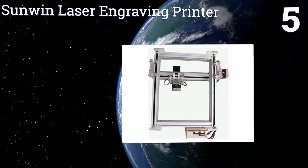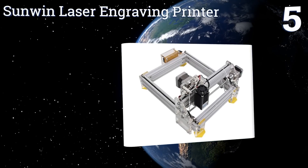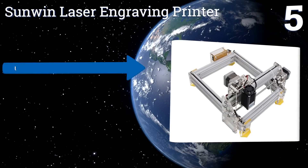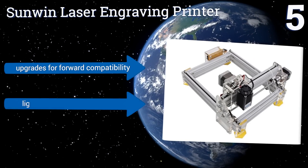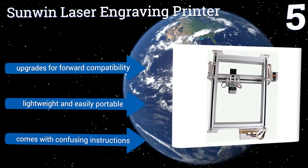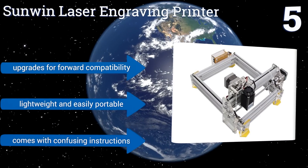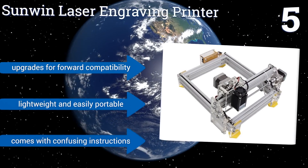At number five, the Sun Wind laser engraving printer connects to your computer and can engrave any image or text you want, provided the graphics are monotone and fit into an area measuring approximately six and a half by seven and a half inches. It can also easily make precise paper cutouts. It's upgradable for forward compatibility and is lightweight and easily portable, but it comes with confusing instructions.